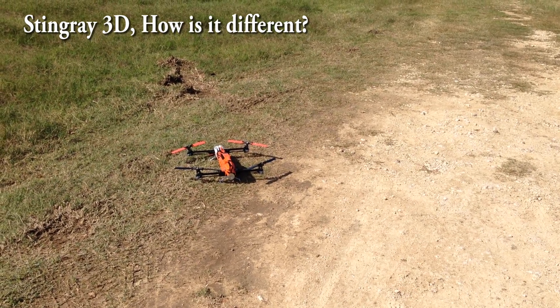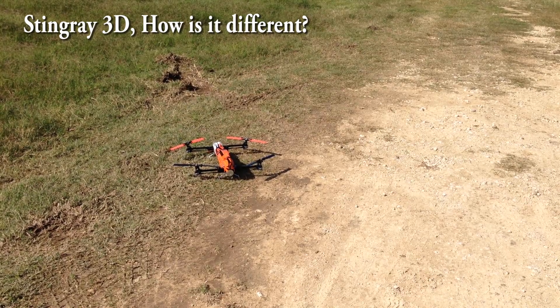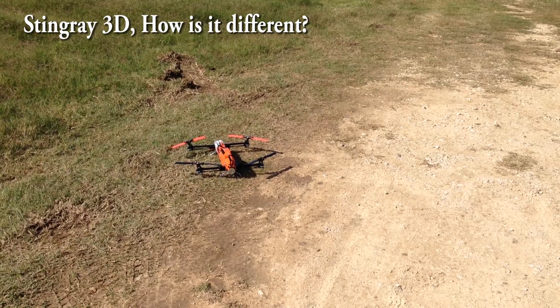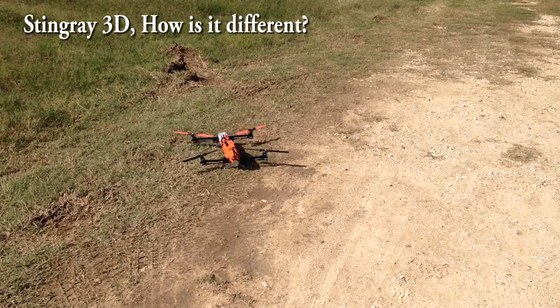In this video I just want to do a quick demonstration of the kind of 3D that a Stingray is good at and the kind of 3D that it's not necessarily that great at. The biggest thing it's not that great at is the popping collective jump stuff around low. We'll demonstrate and show you exactly why, and then show you what it is really good at.